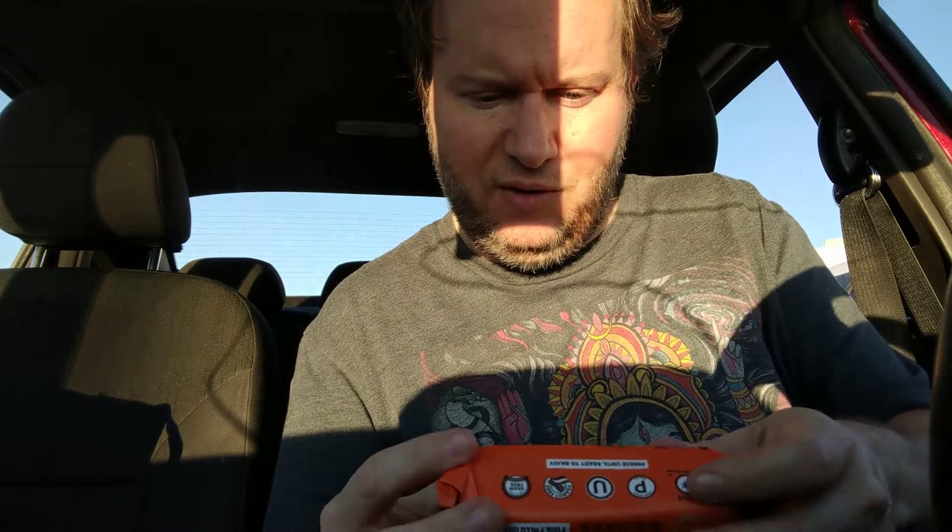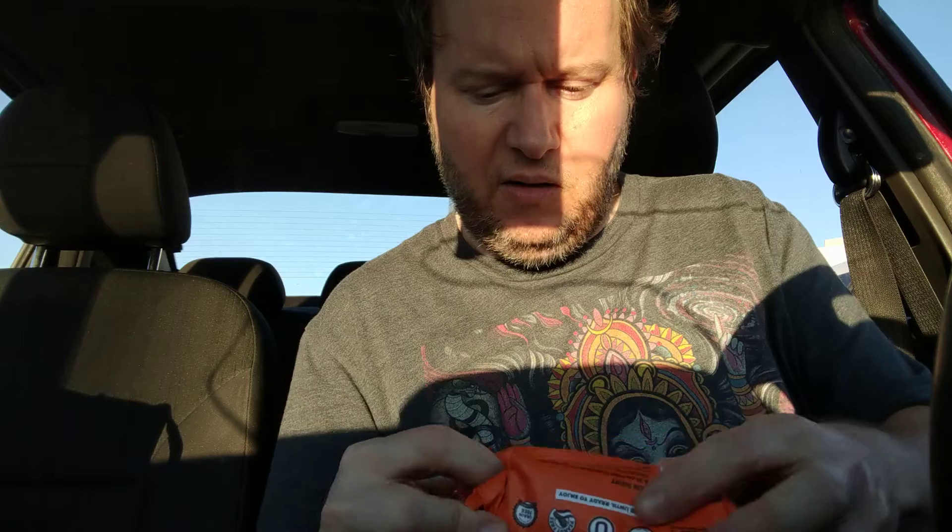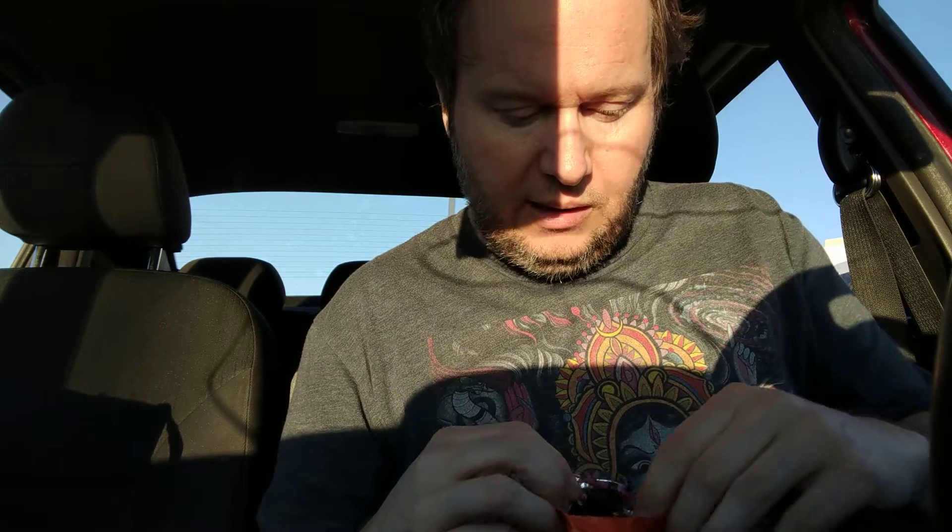I'm sorry about the lighting. I'm really hungry and I thought, well, I'll do this Paleo review now. I have had the banana bread and it's really good, I like it a lot. And I don't remember if I've had the pumpkin one, so I'm going to try it. I got this at H-E-B and it was only $2.